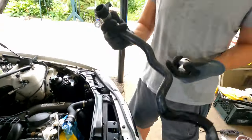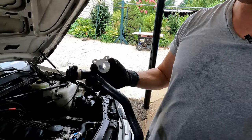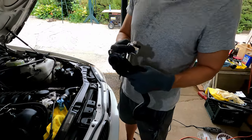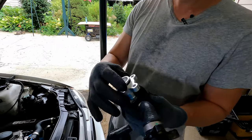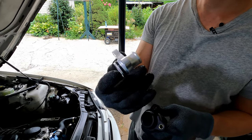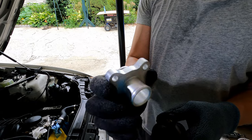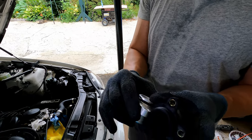The good news is, Rein — the OE supplier of these hoses — makes an aftermarket aluminum piece. We'll put the part number and link down below to order this from FCP Euro.